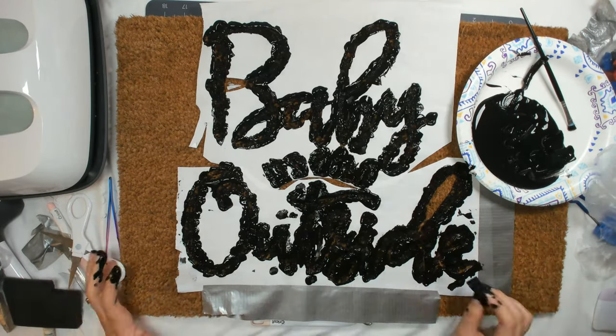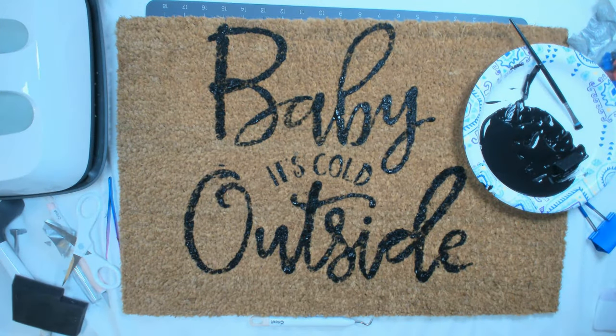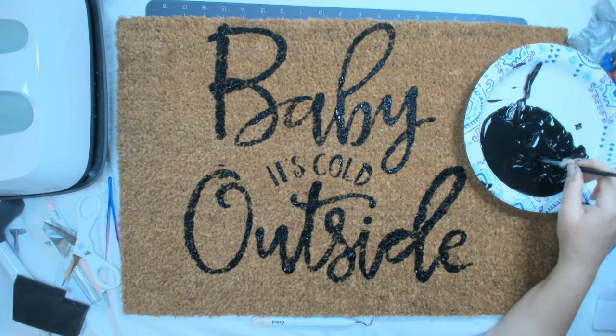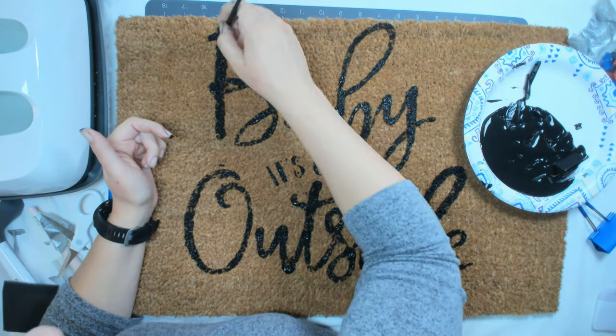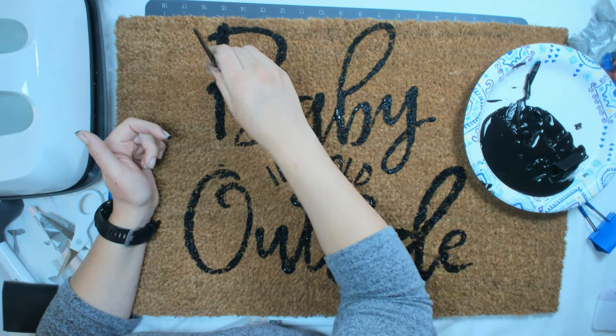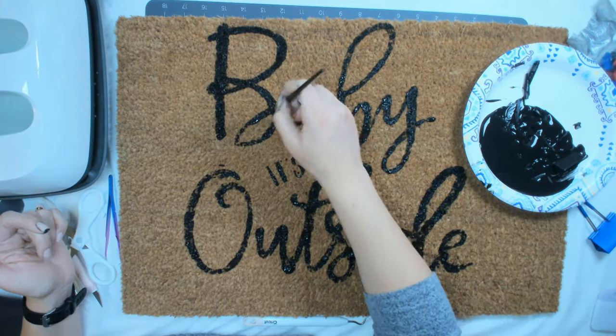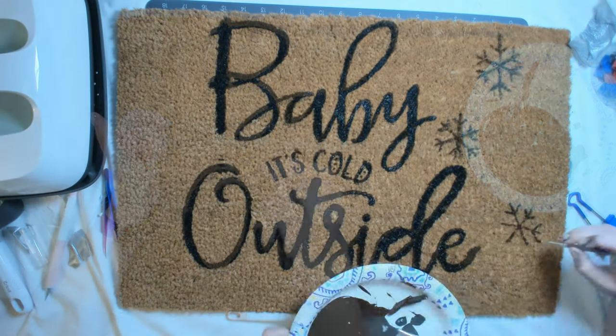Then I took off the stencil and painted with a paintbrush to get it more even, thicker, and darker. I was also going to do snowflakes with freezer paper and a stencil.